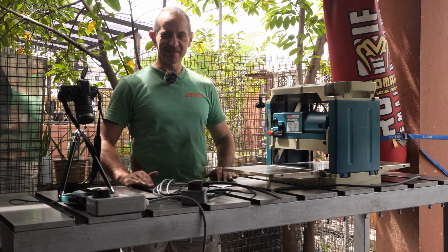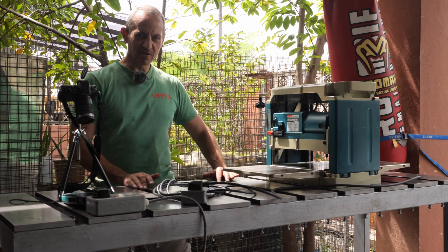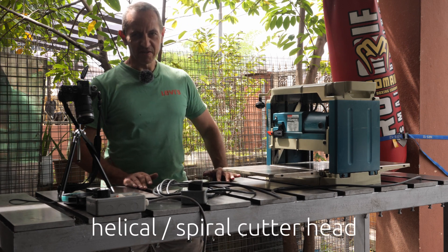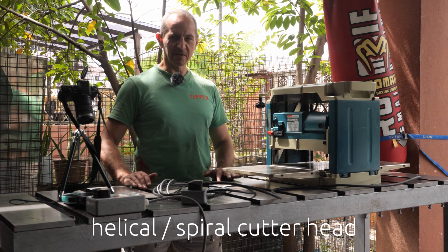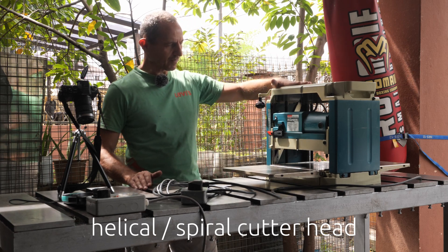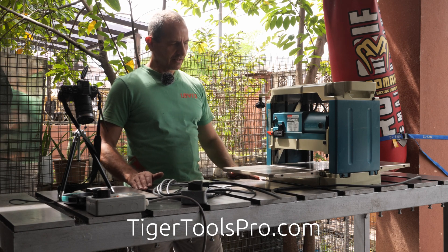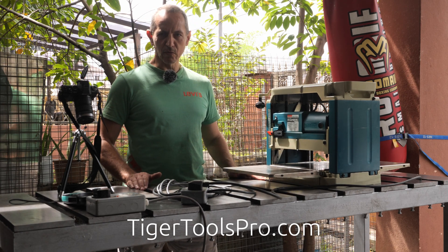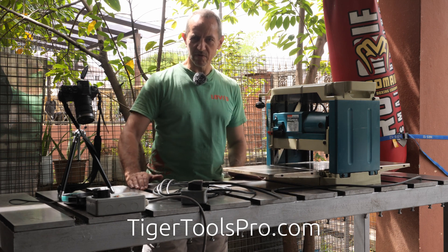Hi, welcome again to Tiger Carpenter. Today is a special episode in which I'm going to install the helical or spiral cutter head into my Makita thickness planer 2012NB. The cutter head we sourced from Tiger Tools Pro, which will be available in the description.